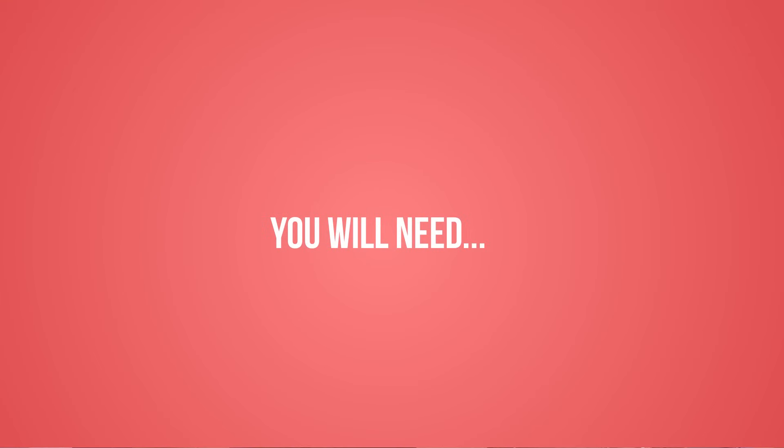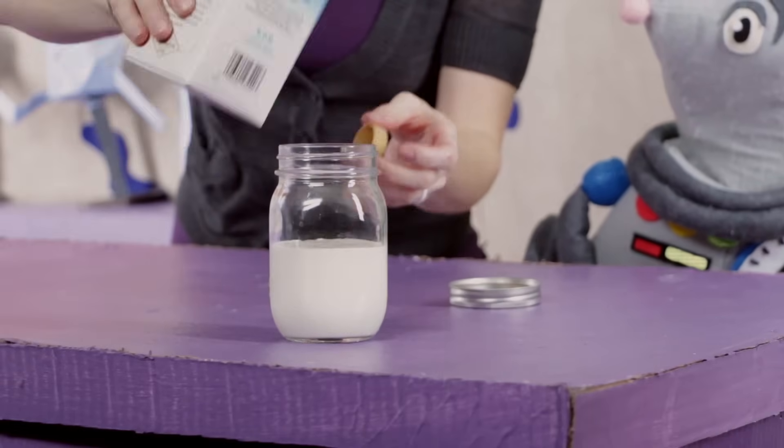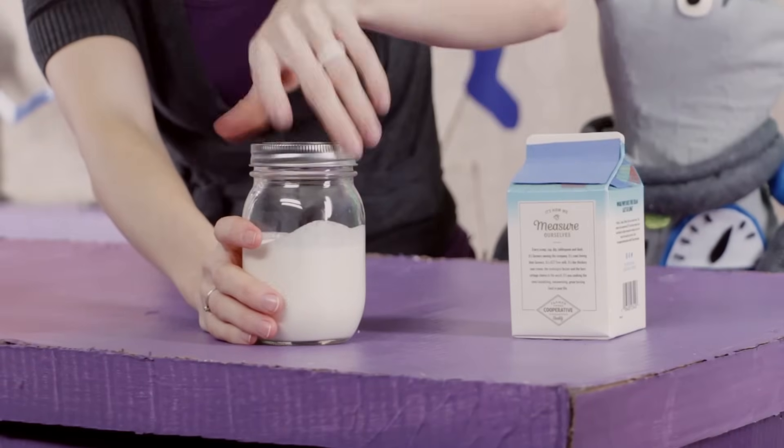All you need to get started is a big glass jar, some heavy whipping cream, and a grown-up to help out. First, fill up your jar halfway with cream, then screw the lid on really tight.